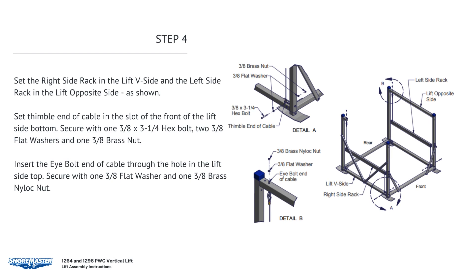Set the right side rack in the lift V-side and the left side rack in the lift opposite side, as shown. Set the thimble end of the cable in the slot of the front of the lift side bottom. Secure with one 3/8 by 3-1/4 hex bolt, two 3/8 flat washers, and one 3/8 brass nut. Insert the I-bolt end of cable through the hole in the lift side top. Secure with one 3/8 flat washer and one 3/8 brass nylon nut.